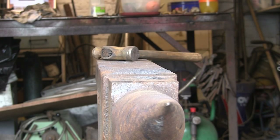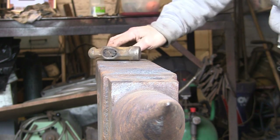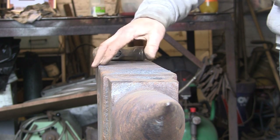A quick requested video showing someone how to make a square bend. They wanted 5.8 square but I don't have any so I'm going to have to do it in half inch.